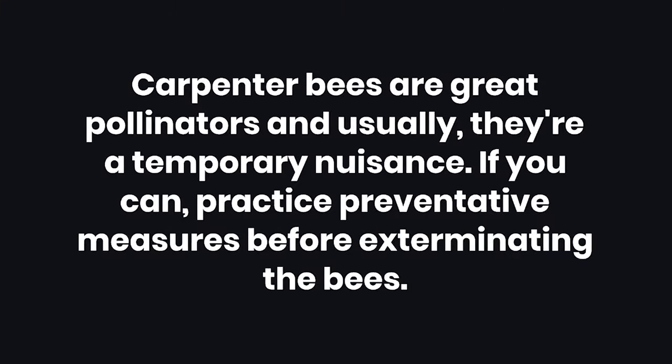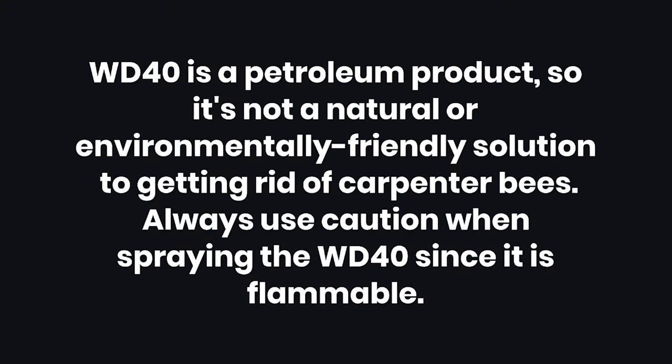Tips: Carpenter bees are great pollinators and usually they're a temporary nuisance, so if you can, practice preventative measures before exterminating the bees. Warnings: WD-40 is a petroleum product, so it's not a natural or environmentally friendly solution to getting rid of carpenter bees. Always use caution when spraying WD-40 since it is flammable.